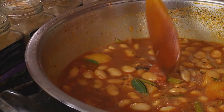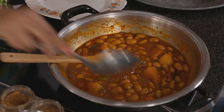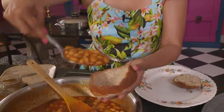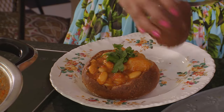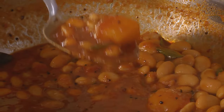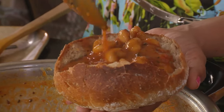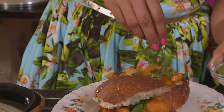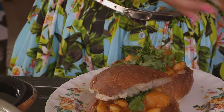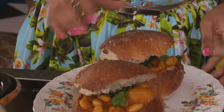The gravy has simmered down and we're ready to serve. You could use store bought bread, but I'm lucky to have a friend who makes fresh bread daily — she's brought me these rolls. Scoop the curry into the hollowed out bread, garnish with some coriander, and serve with some carrot salad.